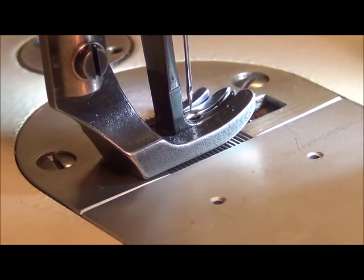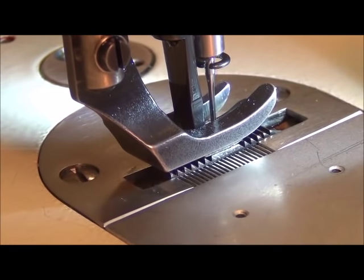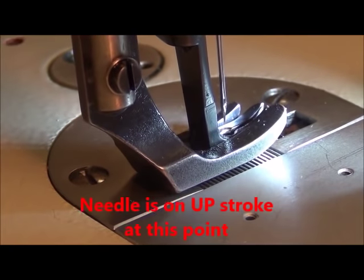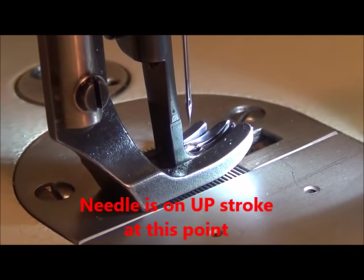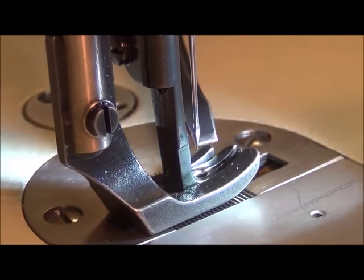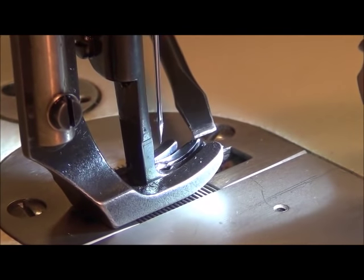We have our stitch length set to a minimum stitch length so this thing's not going to move very far. We're going to cycle this through — it goes back — and now you can see the presser foot starts to lift right there. The needle height on the back side is considerably higher than it was on the front side.